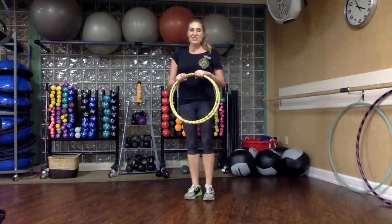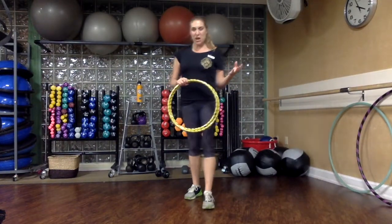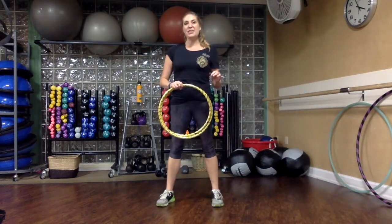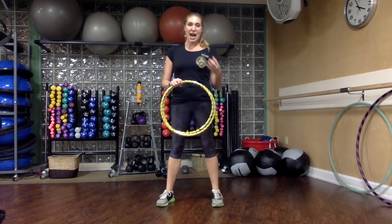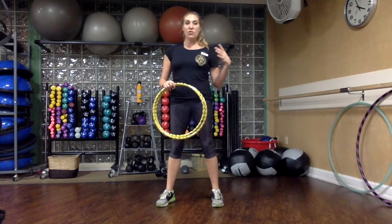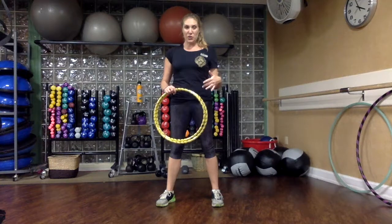Hi guys, Abby from Hole Monsters here. Thank you so very much for shopping with me. Your hoop is now on its way to you and I wanted to give you a short little instructional on how it works when it arrives. So you're going to have written instructions on how to fold and unfold your travel hoop.